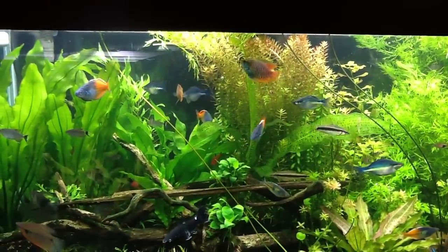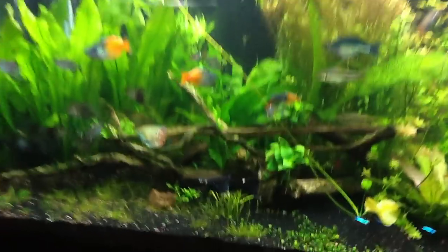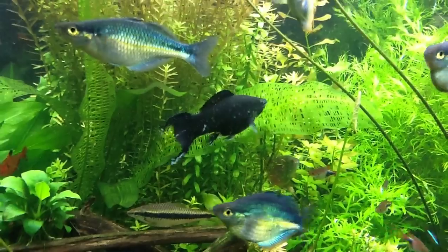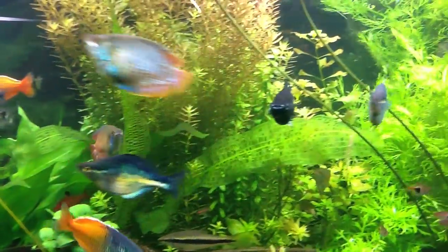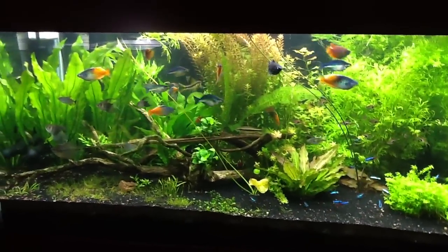A lot of these fish are just bargain fish, believe it or not. Everybody asked me about this Molly — I got her at PetSmart for like a buck and she has turned into a really pretty fish. Some of the others didn't make it but she did, and she's really beautiful.